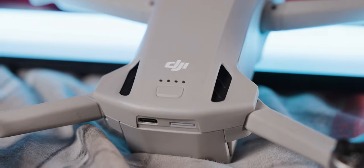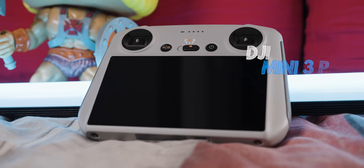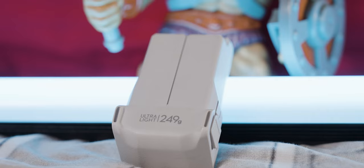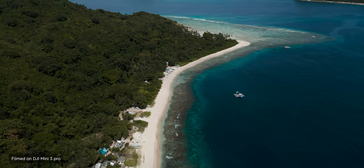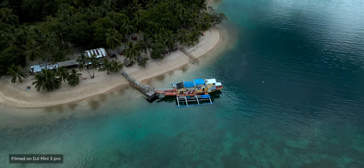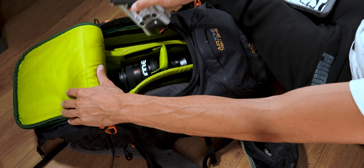Here's the DJI Mini 3 Pro — under 250 grams, so I can carry and fly it anywhere, as I did in the Philippines. It comes with the controller with a display built in, plus an extra battery — actually two batteries, though I think I need to buy a third. It's a great, very portable drone that films at 60fps in 4K. You can take photos, add drone shots to enhance your videos, and even film in vertical mode by pressing one button. The drone goes in the other side compartment with the controller and spare battery.